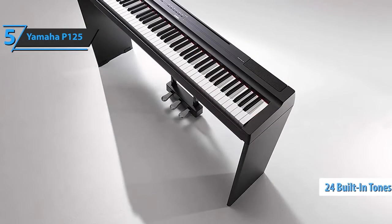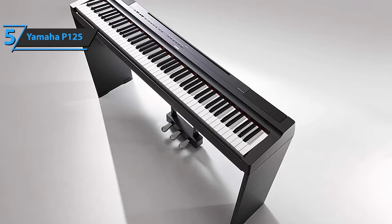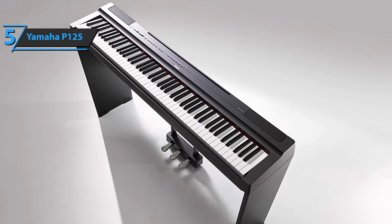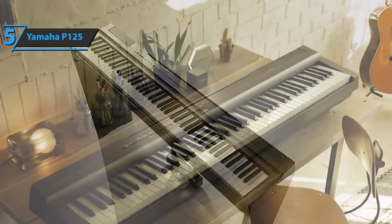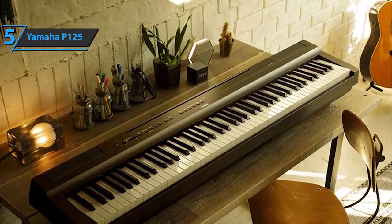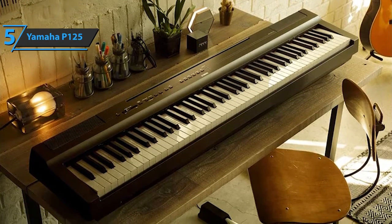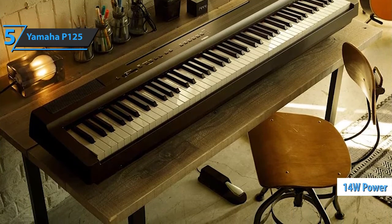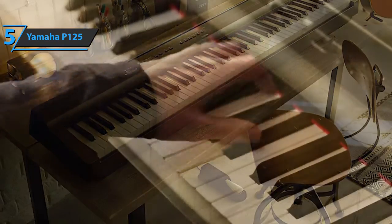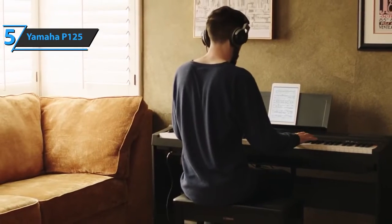It also includes organic piano elements that enrich the sound and make it more natural. There are now 24 built-in tones that form six sound sections with four tone variations in each. Another significant improvement on the P125 is its newly redesigned speaker system. The device sports four speakers — two full-range speakers and a pair of tweeters that provide clear high frequencies. Together, the speakers deliver 14 watts of power, giving you enough volume to fill an average-sized room without the need for additional amplification. Especially for beginners, a thumbs up from here.